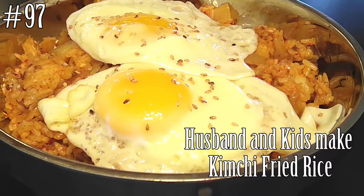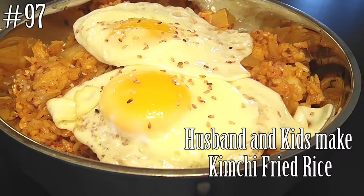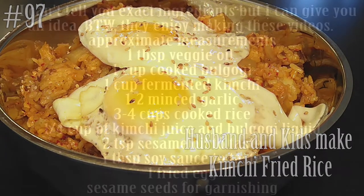Hi everyone! Welcome back to my channel! Today my husband and kids make kimchi fried rice. So if you guys want to know how to make this, please hit that subscribe button and watch them cook!